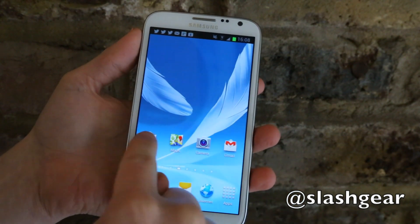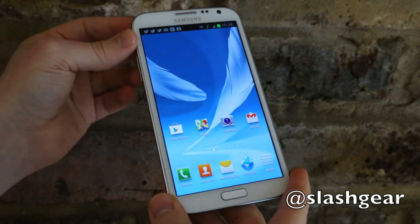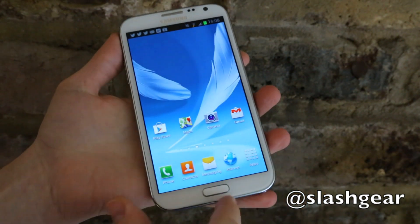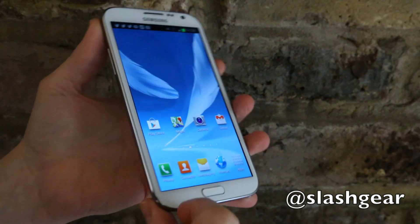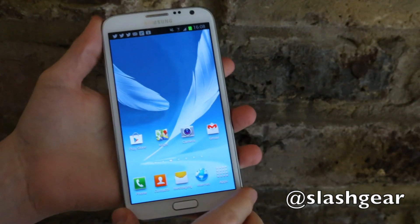It does mean it's more directly compatible with apps that would run on the Samsung Galaxy S3. As you might be able to tell, it does share some of the aesthetic design with the S3 too, so you get more curved corners and this kind of white surround, just like Samsung's smaller flagship phone.